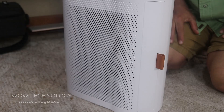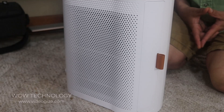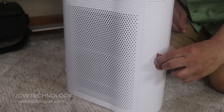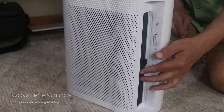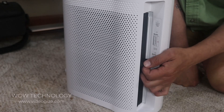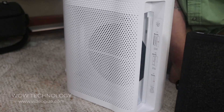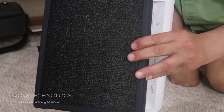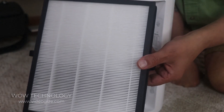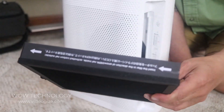The first thing you want to do when you receive your Aroeve pure air purifier is pull this piece off from inside it. I had already removed the package, but more than likely it's going to have a plastic wrap on it, so you want to take this out first and then go ahead and remove the plastic that's over it.